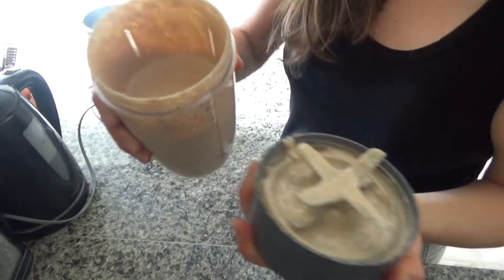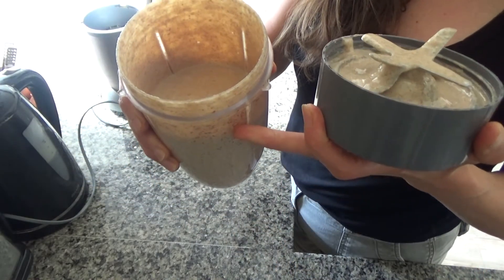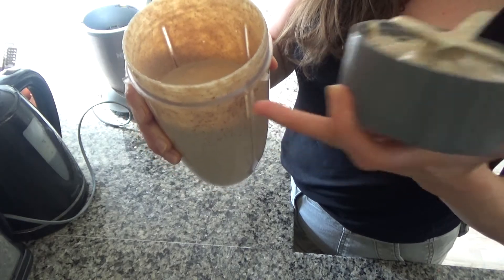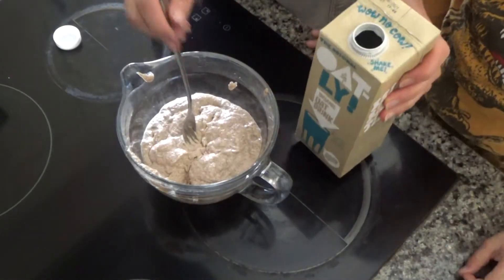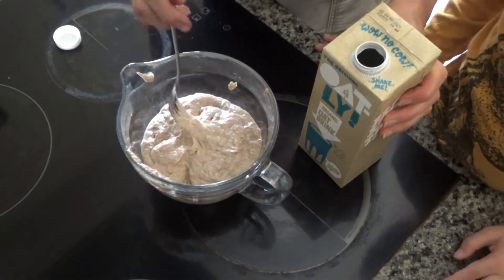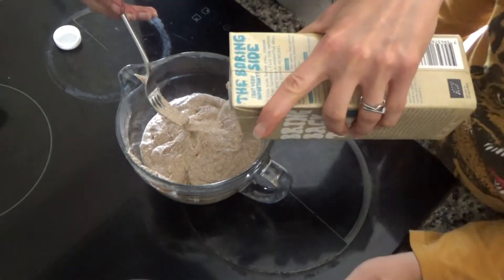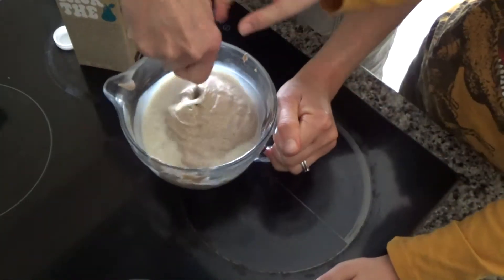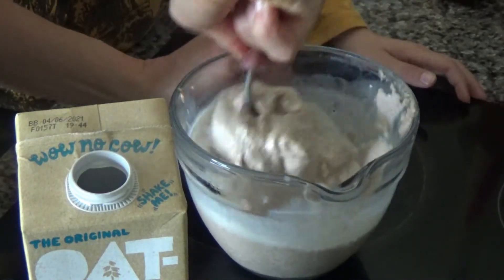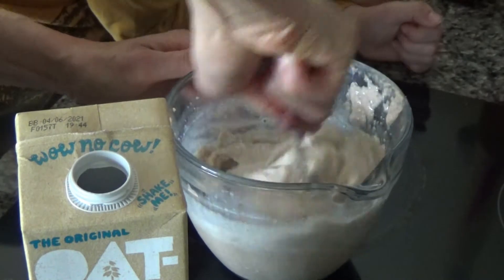That is smooth like a pancake mix. I'm going to put a lid on this and leave it in the fridge overnight. So my pancake mix has been in the fridge overnight and as you can see it's quite thick, so I'm going to add some milk to this just to make it a bit more of a pancake consistency — I need it to soak in, that's all.